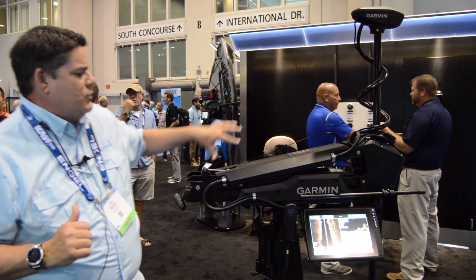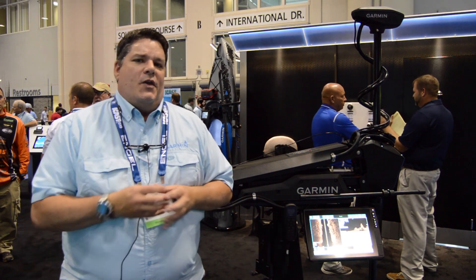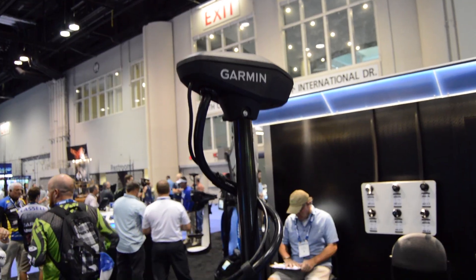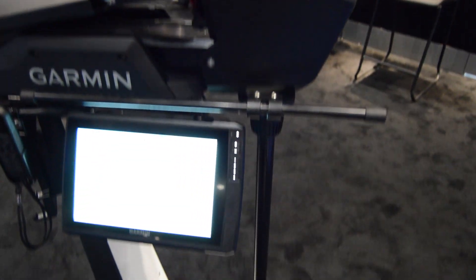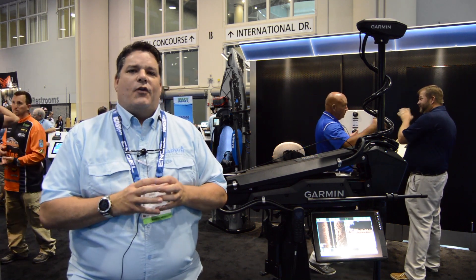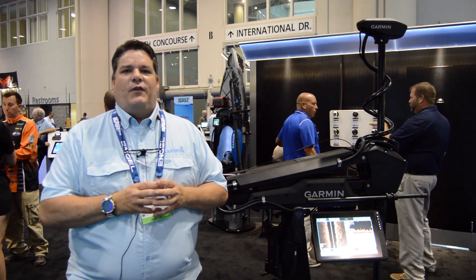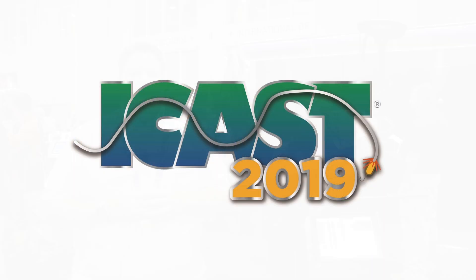The transducer is built into the nose cone on this particular unit. It's easy to deploy and stow — we have a dual shock system on this trolling motor. What we've created with the brand new Garmin Force trolling motor is the complete Garmin ecosystem: trolling motor, wireless control, and chart plotter all in one. You can contact us at garmin.com or check out our YouTube channel for all the videos on the brand new Force trolling motor.